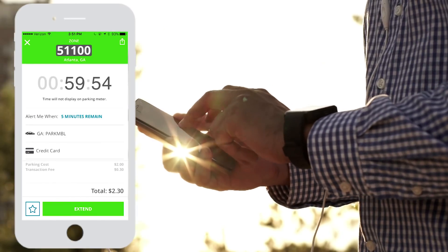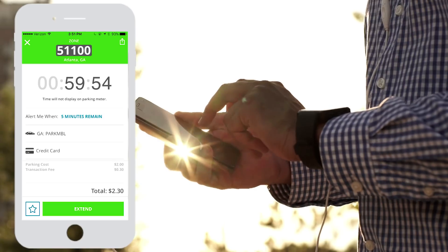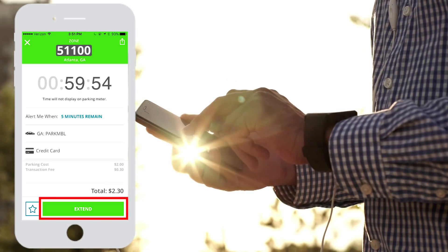In the app, you will see a countdown clock showing how much time is remaining in your parking session. You will even have the option to extend your parking session. ParkMobile — a smarter way to park.